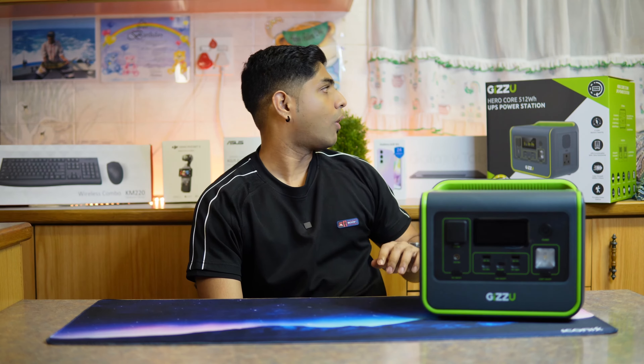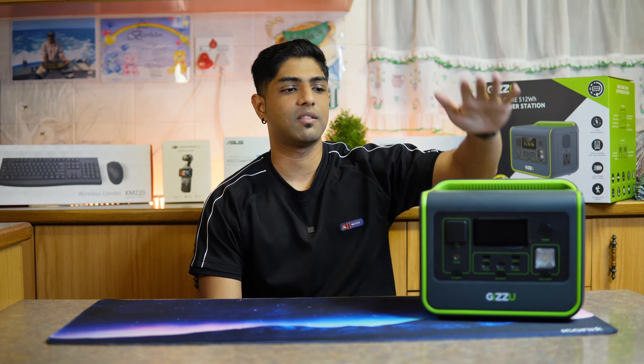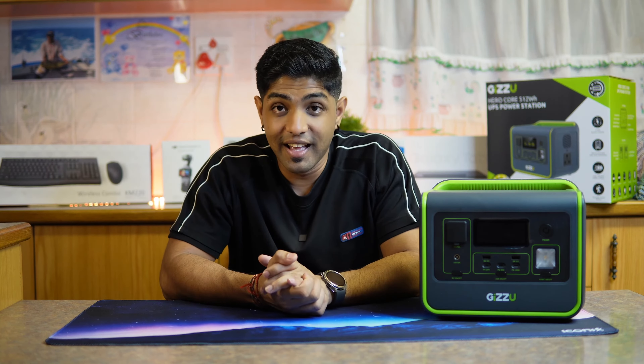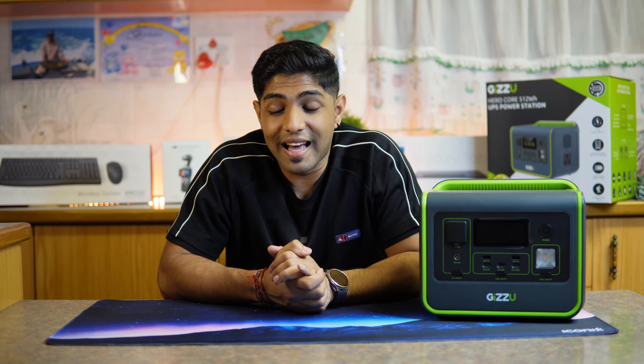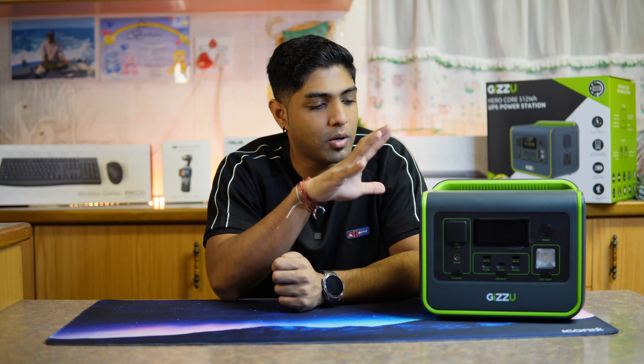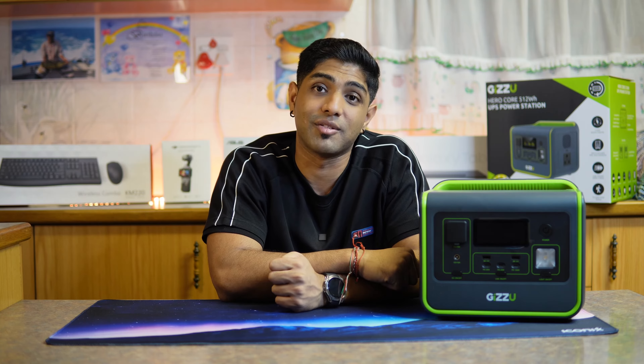I needed to keep my laptop powered, and they said: 'Trishan, the Gazoo Hero Core is the device for you.' They hooked me up with an awesome discount. Little did I know that at the beginning of April that would be the end of load shedding - it's been nearly two months without load shedding. But this isn't a purchase I regret because it's such an awesome device.